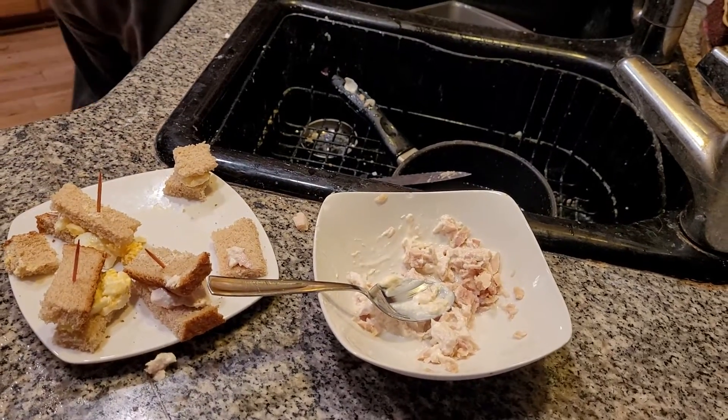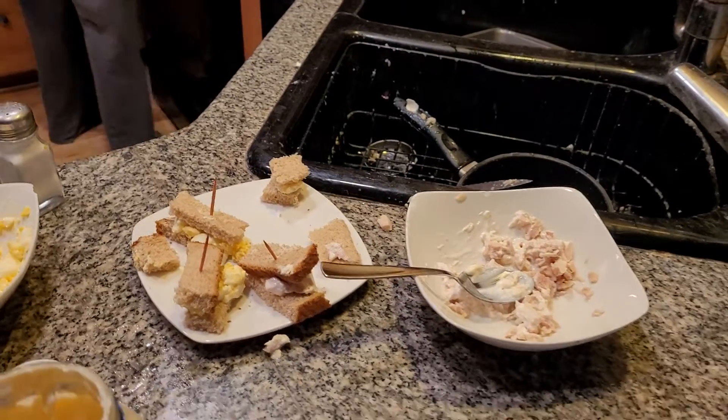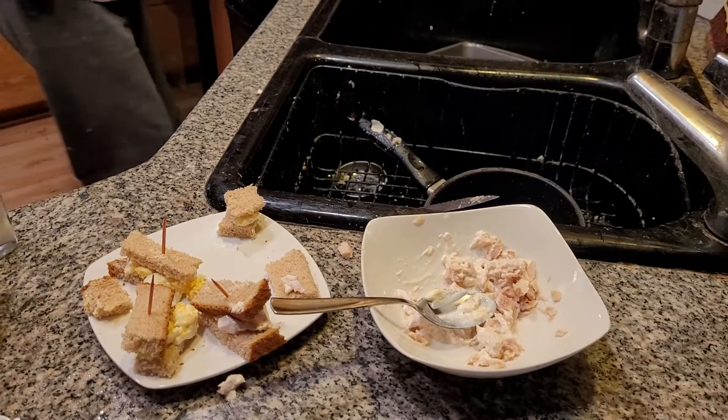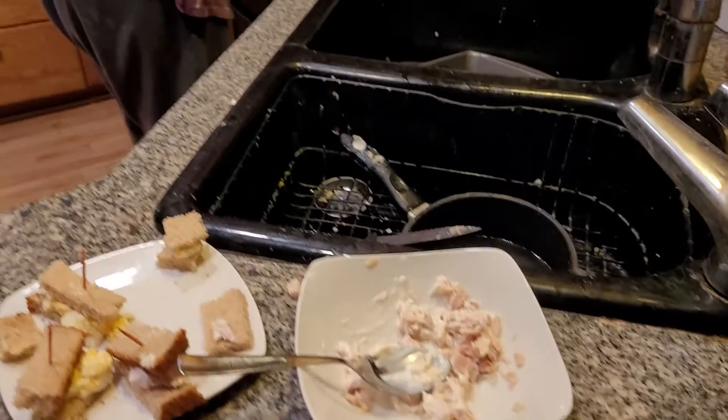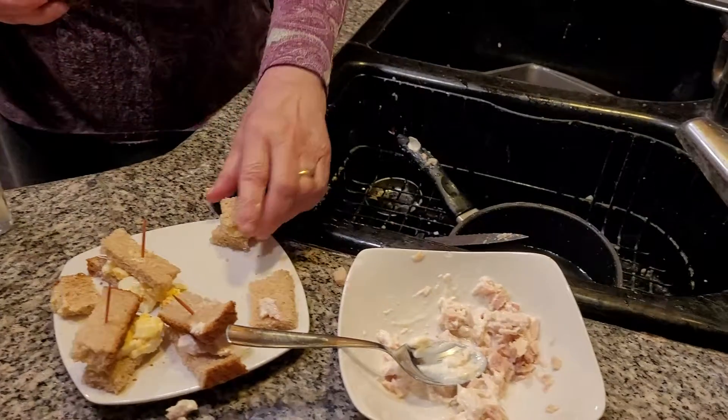The next thing I want to cut is a brownie. Often on Mother's Day you can have a merry delicacy — you can have shortbread, you can have just a little brownie, you know.